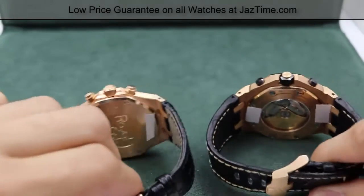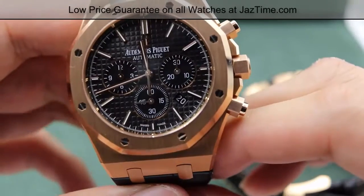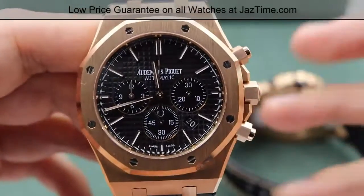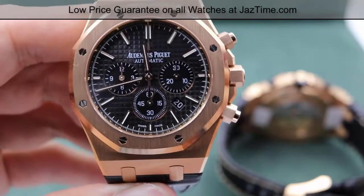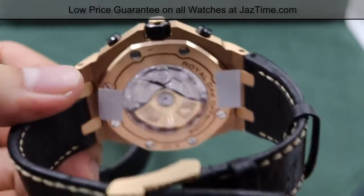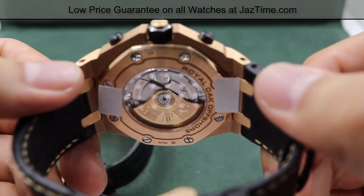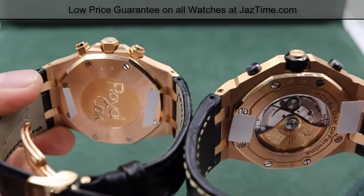So let's talk about the movements. The regular chronograph uses a self-winding caliber 2385 movement — an in-house movement made up of 37 jewels and 304 different parts. For the Offshore chronograph, it uses an in-house self-winding caliber 3126/3840, which makes use of 59 jewels and 365 parts, and offers a 50-hour power reserve. This compares to the regular chronograph's power reserve of 40 hours, so you get 10 additional hours with the Offshore.